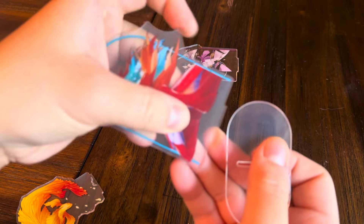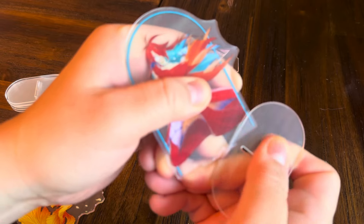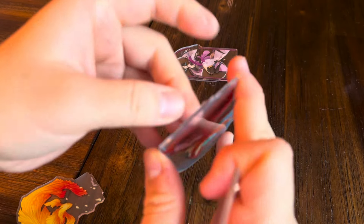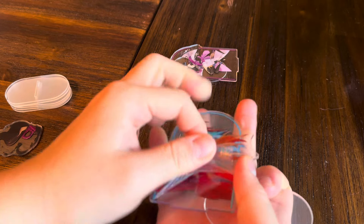So here's another one with the dancer. You can just see me press against it with an edge, along the edge with another piece, and then you see quickly that lifts right off. You can then just go in there with your fingers, whatever you need, and that'll peel off pretty easily.